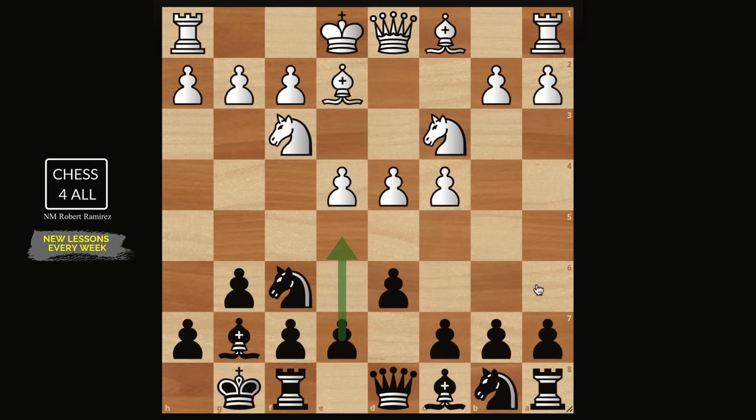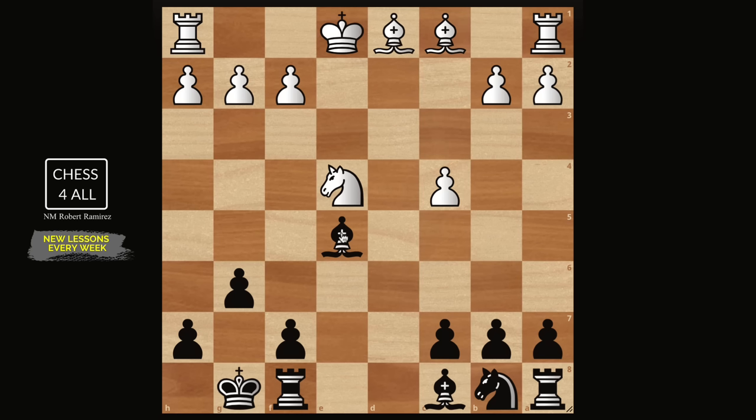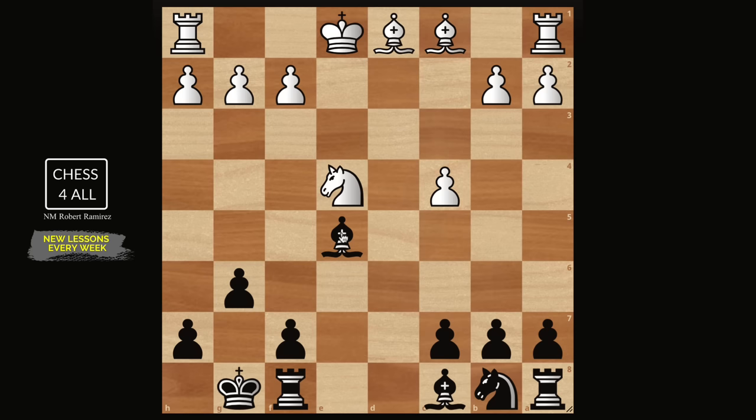Let's start with e5 right away. I need to explain why e5 is safe here even though white has two attackers and we only have one defender. What makes this move okay is that if they take and you take back, and then if they take with the knight, you have the idea of a discovered attack on the knight. Typically you take the queen first, bishop takes, then knight takes e4 to get your pawn back. If they take, you collect that knight — this is something white doesn't want to get into.